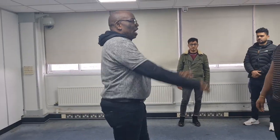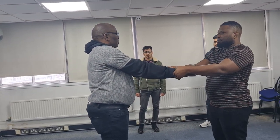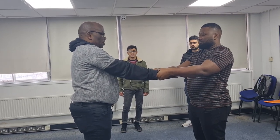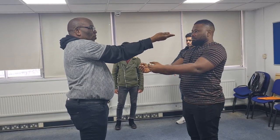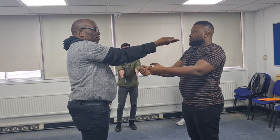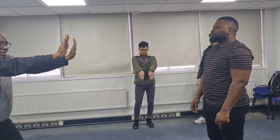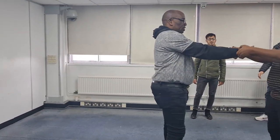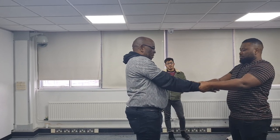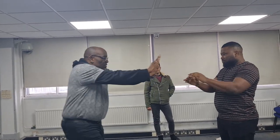The next one is Double Parallel. My hand again — Double Parallel. Fishtail, open book — you can see my palms are open — and you step back. I'll do that again: fishtail, open book, step back.